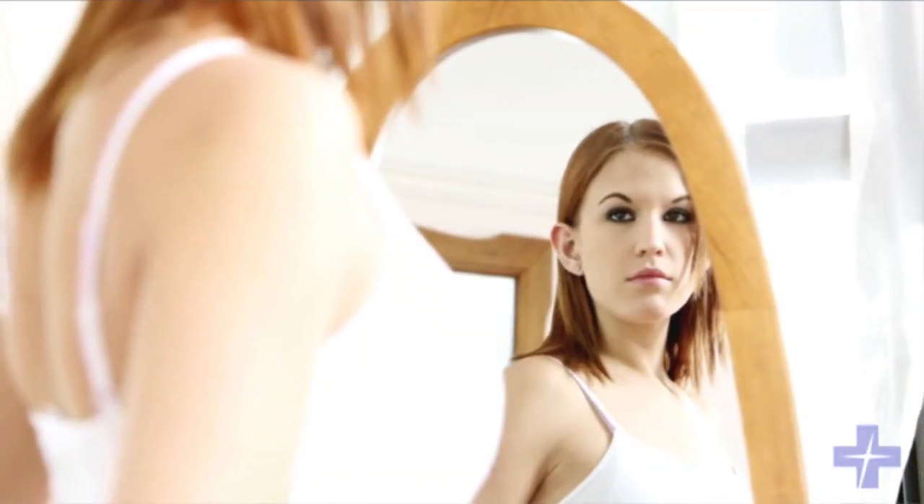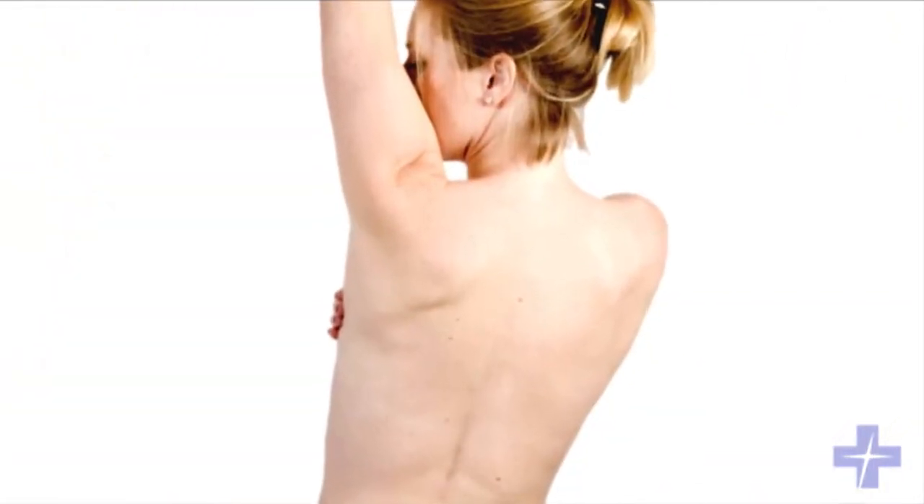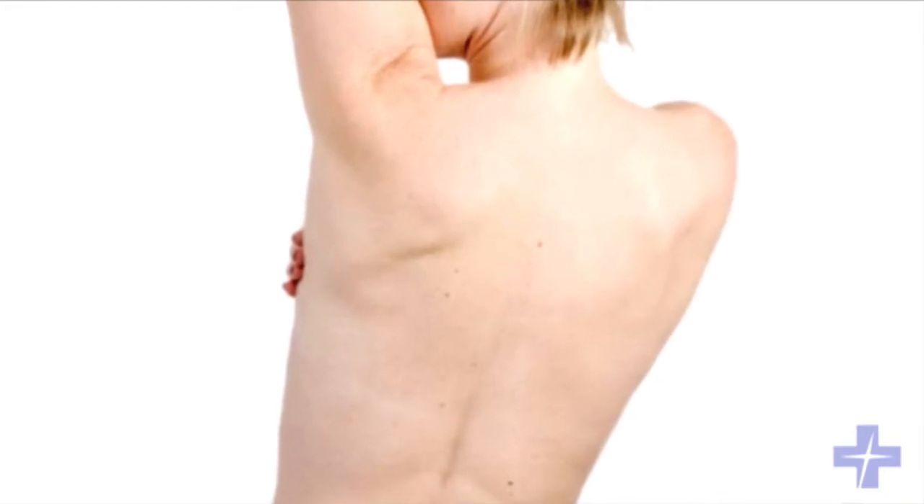What I recommend is standing in front of the mirror, holding your arms up above your head, looking at the breasts for any skin changes, any change in shape, any dimpling, any redness. Then squeeze your arms together on your hips and same thing, look for any changes.